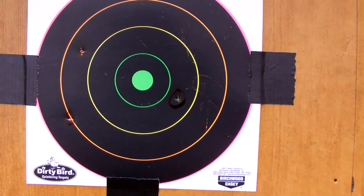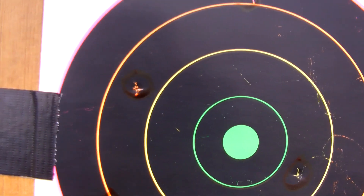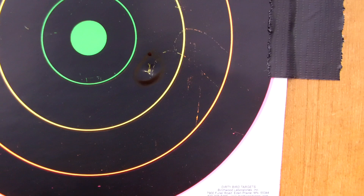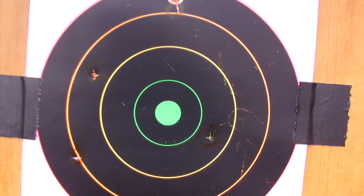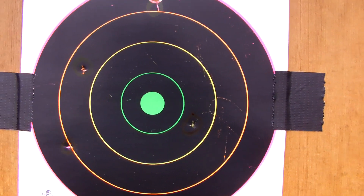Overall not a bad grouping. Here are the results — you got one shot there and I circled these, another shot, another shot, and another shot. You actually got one in the yellow there on semi, and usually on semi the gun is less accurate, so let's see how it will do on fully automatic.